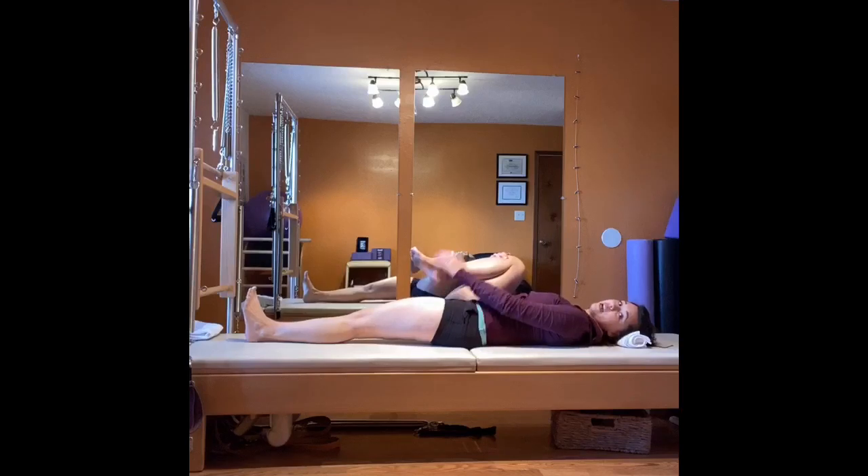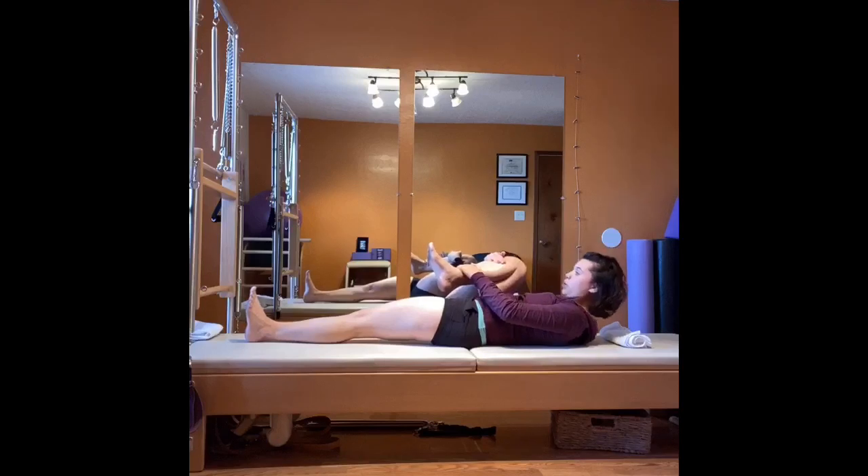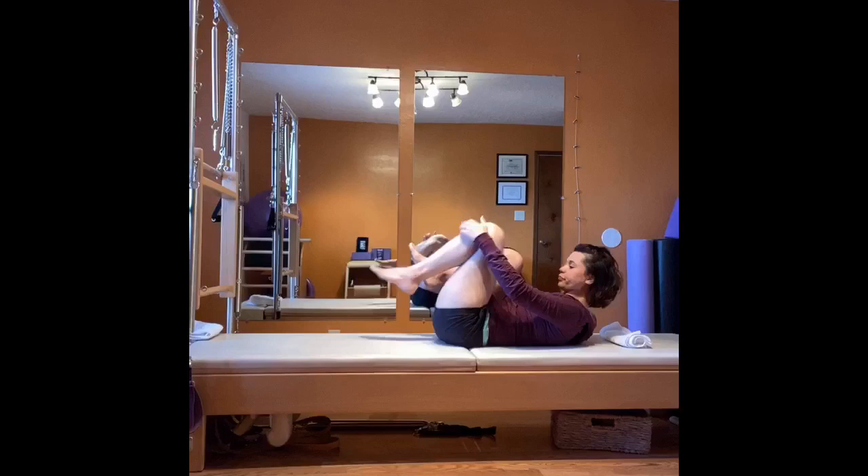Inhale, point. Exhale, flex — draw your belly down away from your thigh. Last time — inhale, point. Exhale, flex. I'm still pressing the back of my leg into the mat so I get the posterior side of my leg rather than just quad cramping. From here, exhale, curl up your head, neck, and shoulders, hovering off your shoulders. Keep extending through that inner foot, bringing your outer foot closer to your face. Go back down, do that one more time — deep breath in. Exhale, curl up, bend this knee in, both knees to the chest, round back up, and go for the other side.